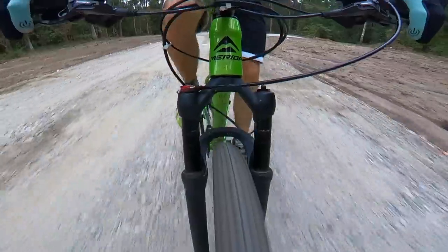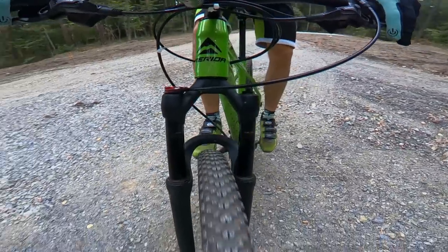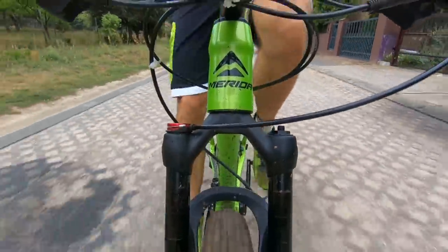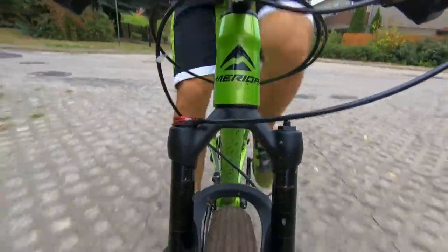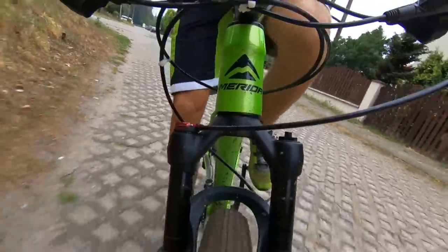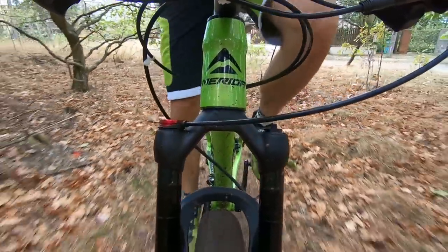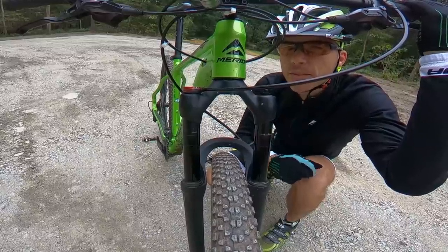And now the fork's reaction to very harsh front-brake braking. This one is much stiffer than my RockShox RS-1 — but the RS-1 isn't great for stiffness. It is at least as stiff as the Reba or the highest-level cross-country forks, and it is definitely stiffer than the Fox 32 Step-Cast.